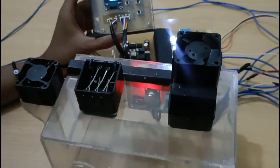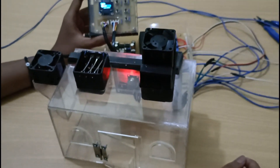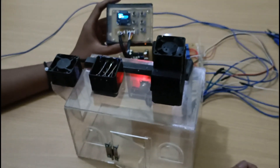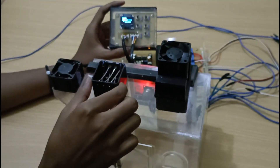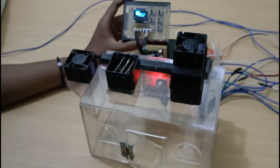Untuk parameter suhu yang kedua, jika suhu di bawah 26 derajat Celsius, maka heaternya akan menyala. Disini kita lihat coil-coil heaternya akan menyala.